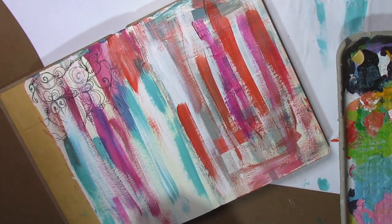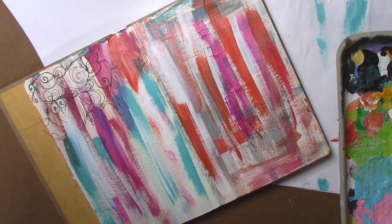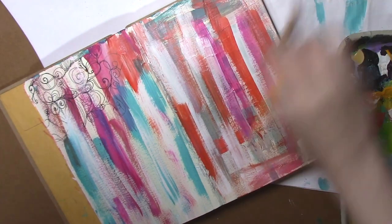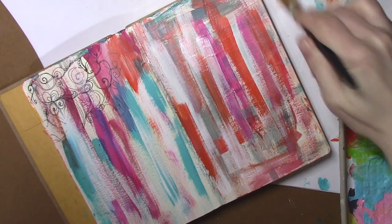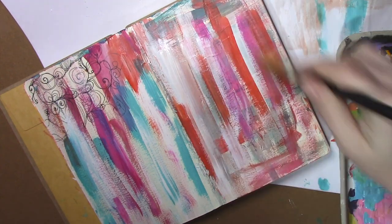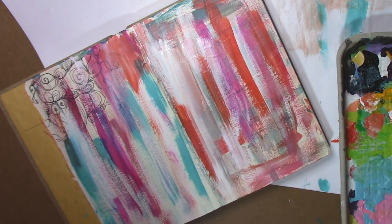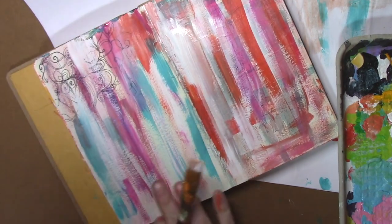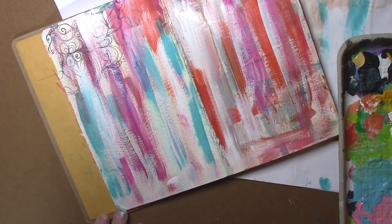I'm going to come in with some white and go back up and down with a bigger brush. What it does is add that interesting brush texture. I think it's just fun to try and experiment with. This is mostly dry already, so that's kind of neat.